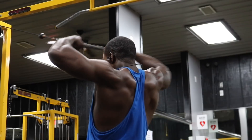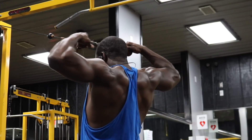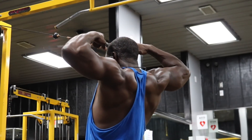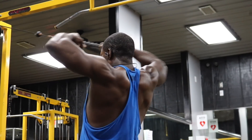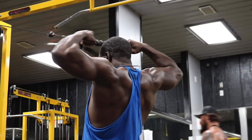To finish that we have cable face pulls — three sets staying between 12 to 15 reps. The best way to think about performing this exercise is to bring your thumbs all the way back right beside your ears, hold it for half a second, and repeat. That's all you need to think about — don't complicate it.